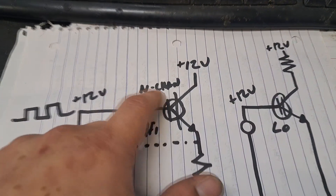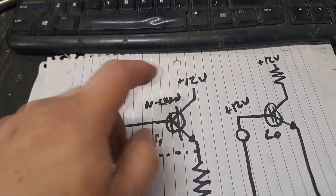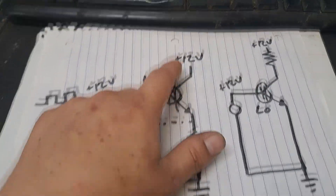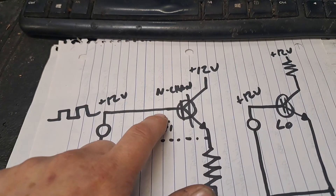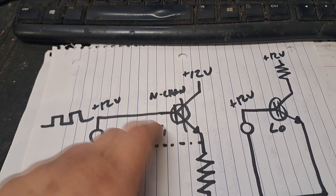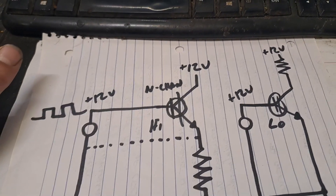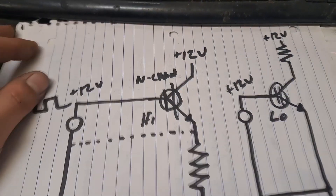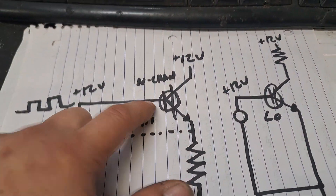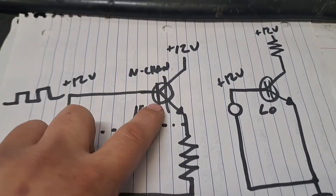A lot of the explanations say: when you've got an N-channel and you're trying to use it as a high-side switch, you're going to need a higher gate voltage than your VCC. To me, that just doesn't make sense to explain it that way. You've got a max voltage across your gate and source, and a max voltage across your drain and source. When they say you need more voltage on the gate with the high-side switch, they're talking about reference to ground — not more VGS across the FET relative to the drain.